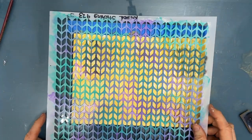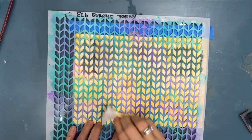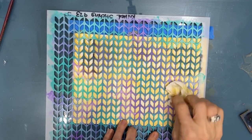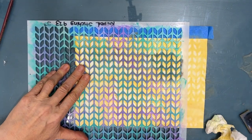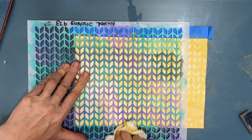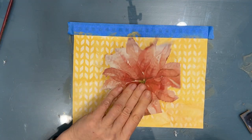I'm just doing section by section, mainly to keep the paint wet so I can remove it more easily. This knitted stitch stencil — both sizes, the 12 inch and the 6 inch — I highly recommend. It's a good basic stencil that I've gotten a lot of use out of.